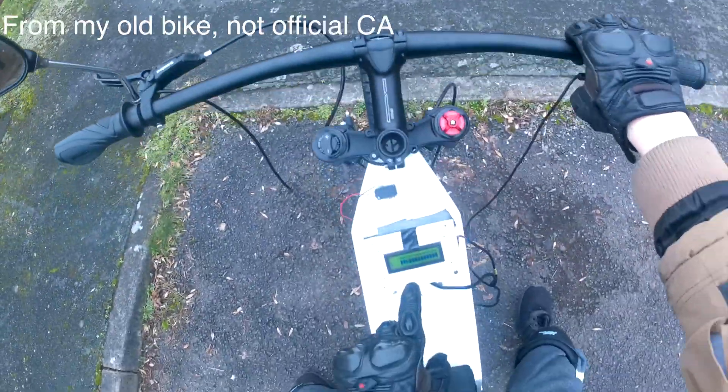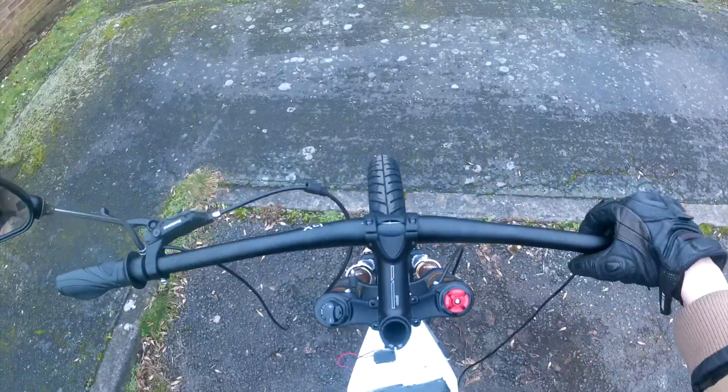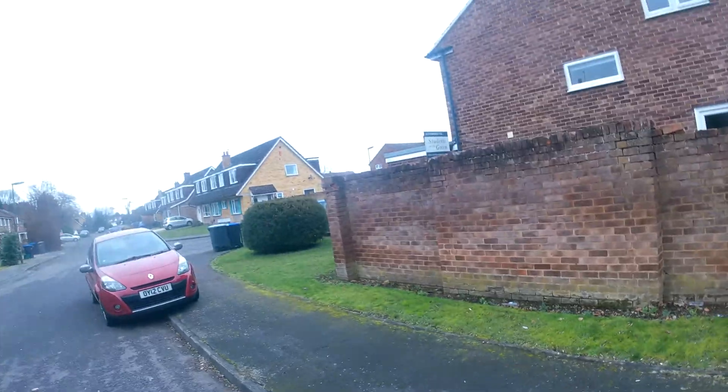Let's reset it and see how far the suspension goes down. My cycle analyst — which you might be able to see — isn't actually working; the display has gone a bit weird. This is the only big downside with having a double crown: you don't get much steering lock.